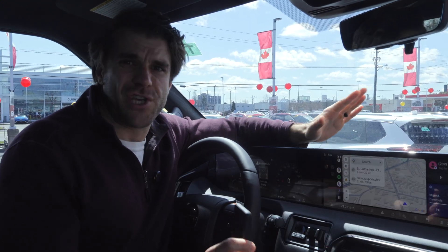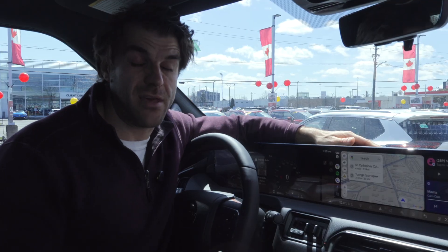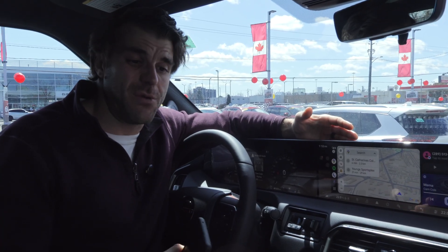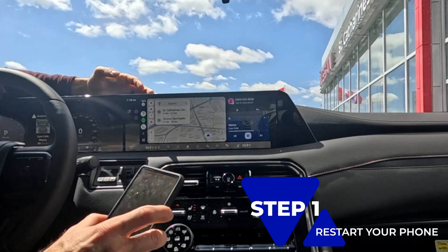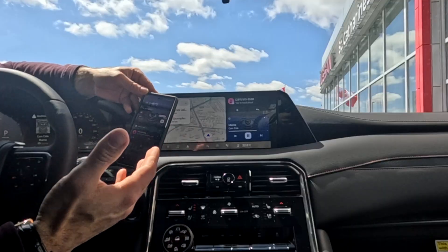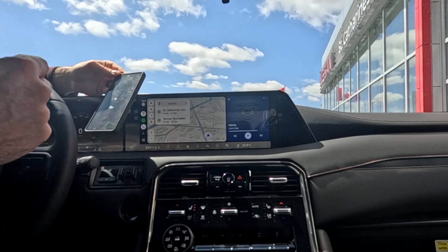That's the basics out of the way. If you've checked your compatibility and everything should be working, let's jump into how you can fix this issue. I run into this issue all the time working at a car dealership with customers' cars and my own phones. The first thing I would do is restart my phone — a lot of minor issues and glitches can be solved just by a quick restart.